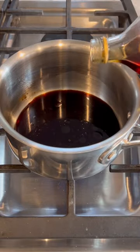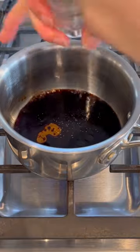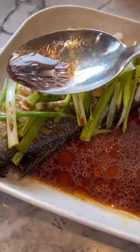In a small pot, combine soy sauce with Shaoxing wine, sesame oil, and white or black pepper. Mix until well blended, then pour it over the fish and enjoy.